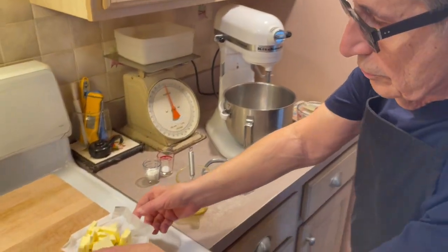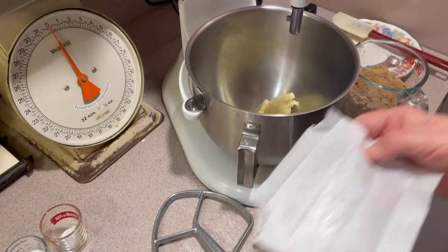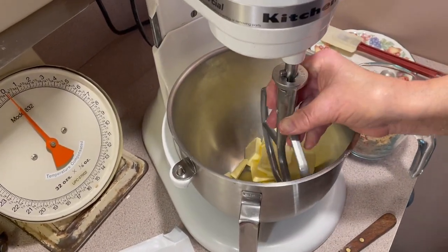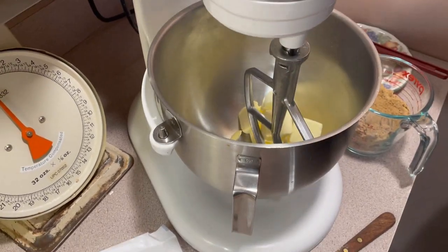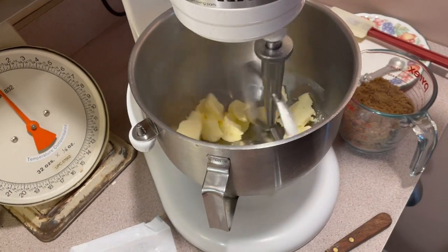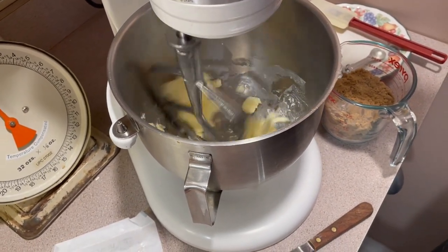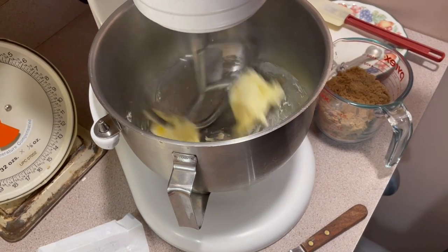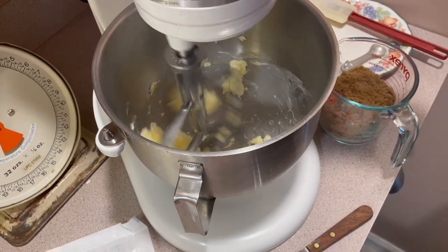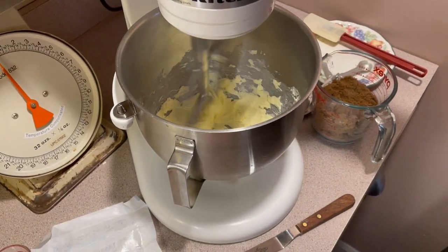The first thing we're going to do is the creaming method. But it's not like a cake where you're going to cream it like crazy to get air into it — you just want to get a good mix on it. So we'll cream our butter. I always start my butter first, a little bit at a time. Everything should be at room temperature — the butter and all that. I had it out and softened up my butter a little bit for a couple of minutes.